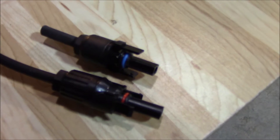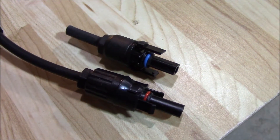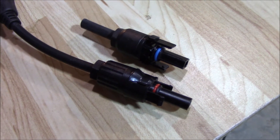Looking at them side by side they're obviously different, but on a quick inspection there didn't seem like much difference — they obviously don't fit though. That was about the only problem I had. I'll keep you posted and let you know how this project works out. Thanks for watching.